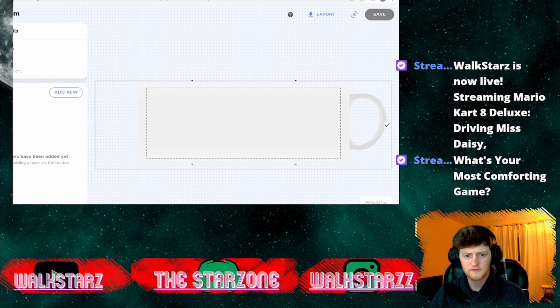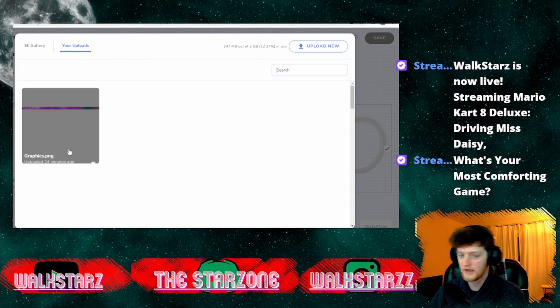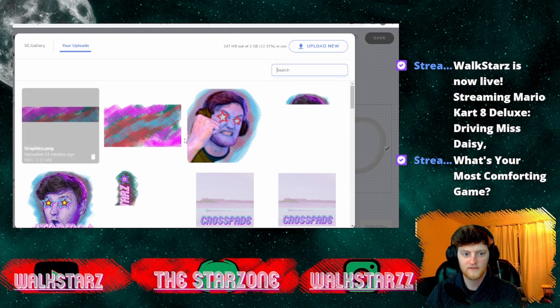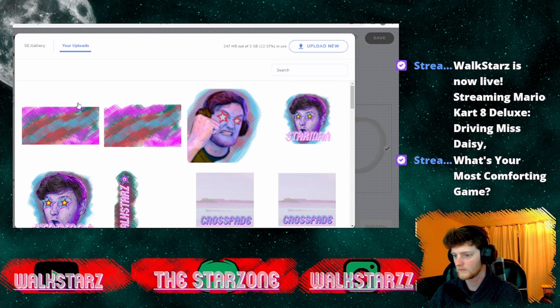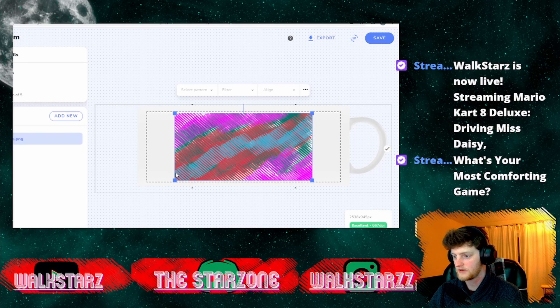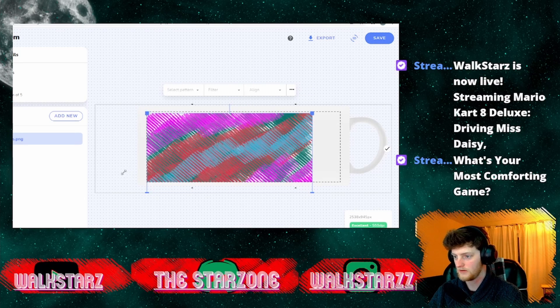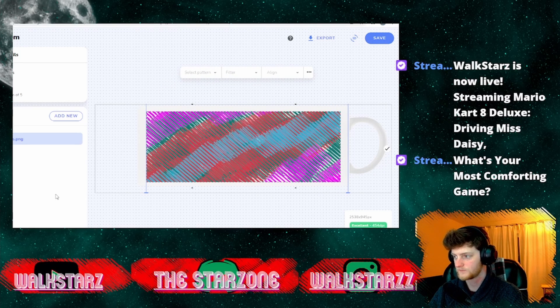I'm going to move this down a little — I don't like how close that is to the edge. So what you can do is go to 'Add New Layer,' then go to Uploads. I've created a whole bunch of art assets for my stream merch. If I want to put one on a mug, I click this one here — I just created it, it's just a pattern. I can then resize it to however I want, and I want it to wrap around the whole mug, so I size it up accordingly. That's that layer done.